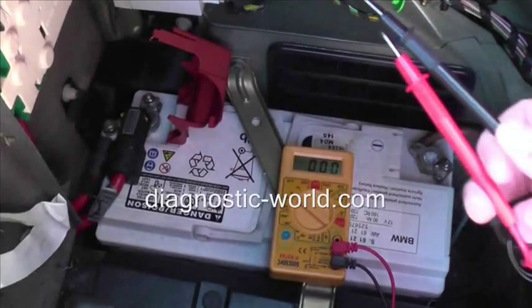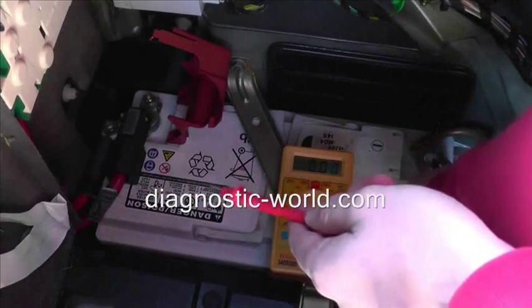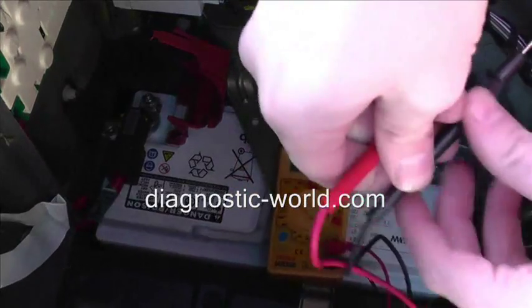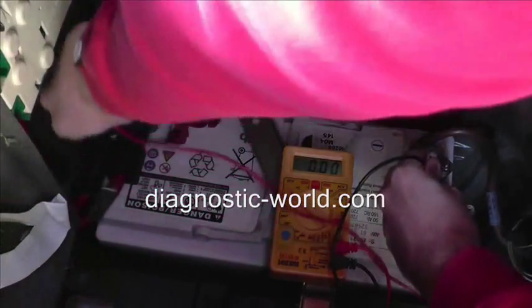So I'm going to try and maneuver in here. Black on the negative, red on the positive.